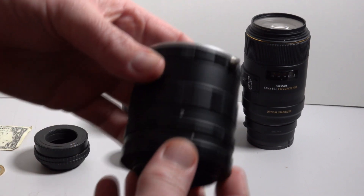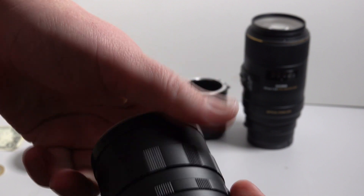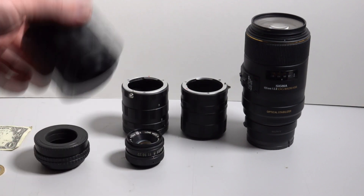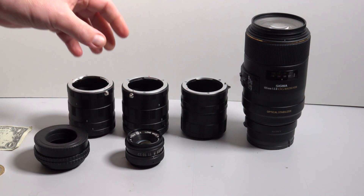These are three sets of extension rings — you can just unscrew them to make them shorter or longer. One set of these on that lens and adapter isn't quite enough, so I thought I'd buy two, and then might as well buy three, because that way it'll give us a lot more magnification.